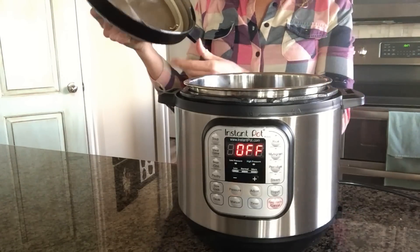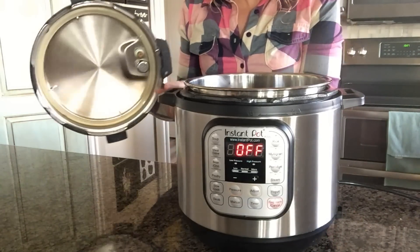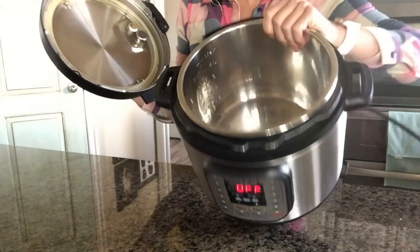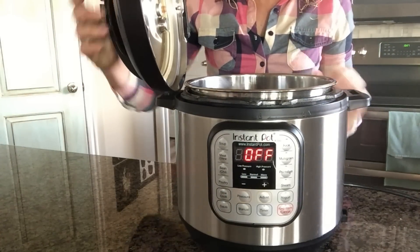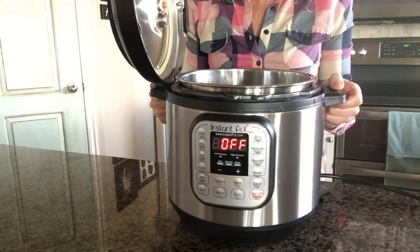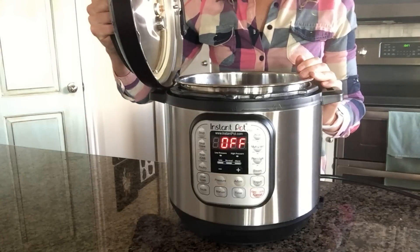Did you know that you can use your lid? These little tabs that are sticking out of your lid are actually made for something — they're made to stick right inside here. So when you're done cooking you can just put your lid like that and it stands up, and you don't have to find a place for it to rest on the counter. Very handy.